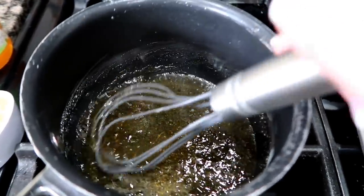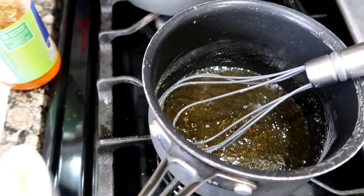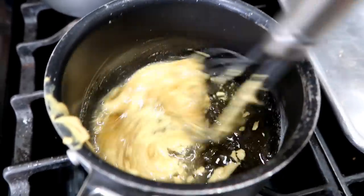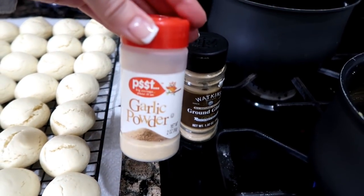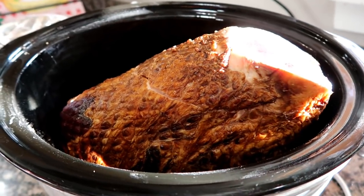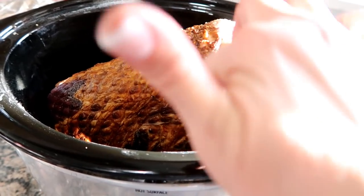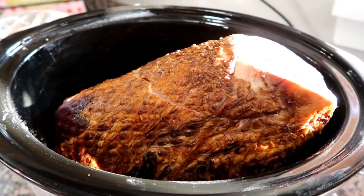I'm trying out a new glaze for the crock pot ham — going to do it a little differently for the party tonight. I have half a cup of apple jelly melting, then I'm adding a quarter cup of Dijon mustard and three tablespoons of apple cider vinegar, then whisking in a half teaspoon of garlic powder and ground ginger. I already have a quarter cup of brown sugar at the bottom of the crock pot. I'll get the glaze into the layers of the spiral ham, add fresh rosemary sprigs, cover it, and let it cook for four to five hours. I'm excited to try this recipe — people are loving it.